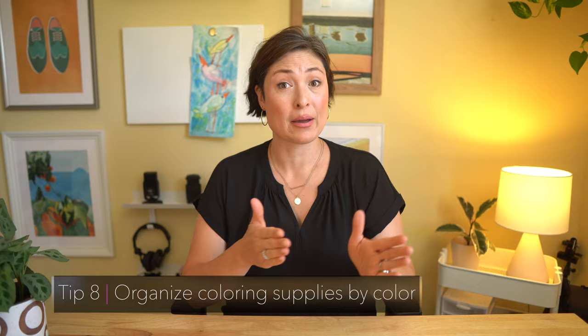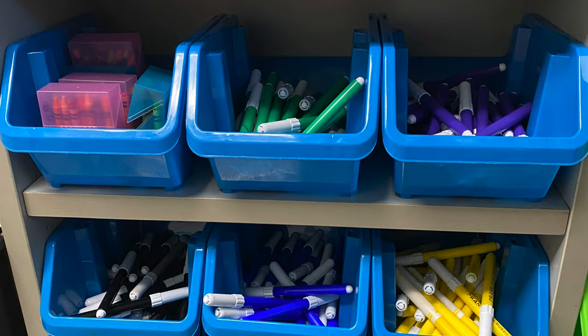Next on my list is to organize coloring supplies in individual bins by color. I used to always give students all their coloring supplies to put in their desks or have them in a caddy shared by an entire group, but it just never really worked — it either ended up being a huge mess or students would be missing supplies. So instead, pick up some open bins that fit your space — these, for example, are from the dollar store — and organize the markers and colored pencils by color. Students can quickly grab what they need and return them at the end of the day. It takes like 30 seconds max.